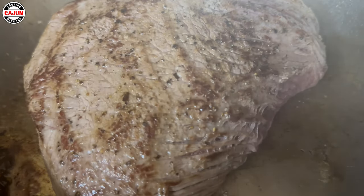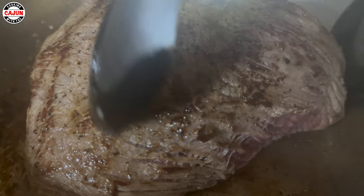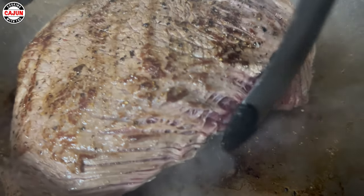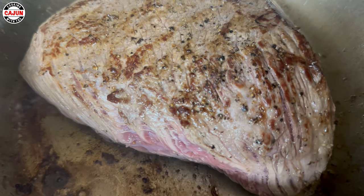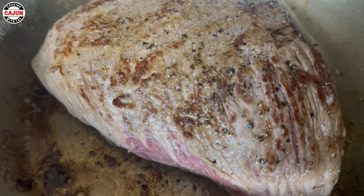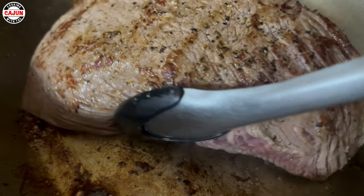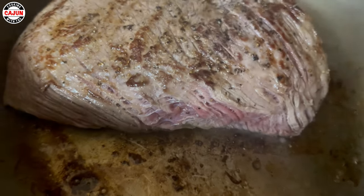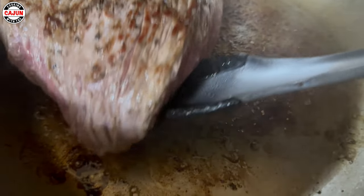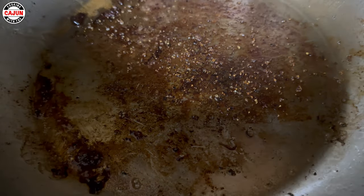Move it around, let it do its thing. A little bit more — let it brown a little bit more, not done yet. Now it's going to let you smell it. Come on, get under there. There we go. We're going to get the edges.